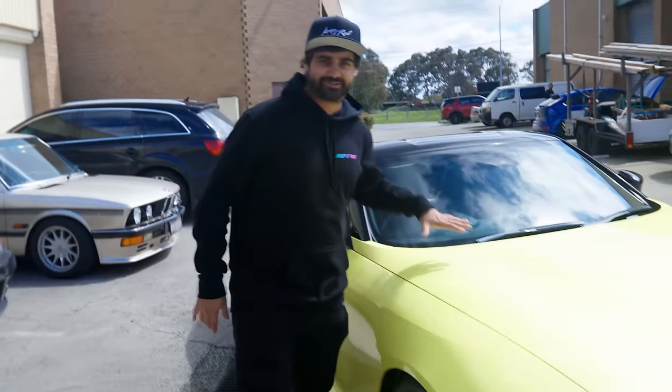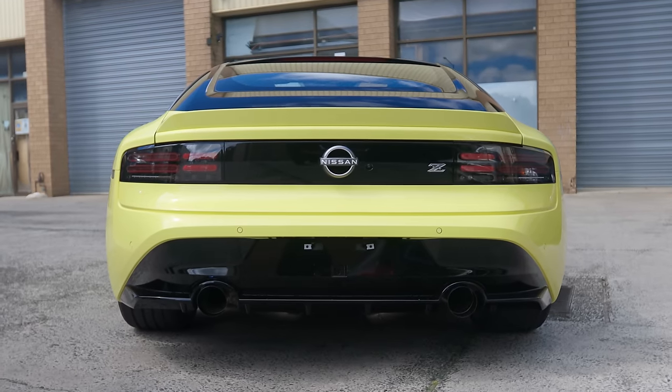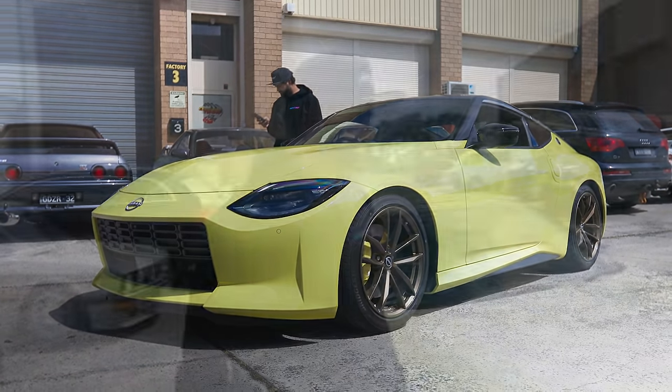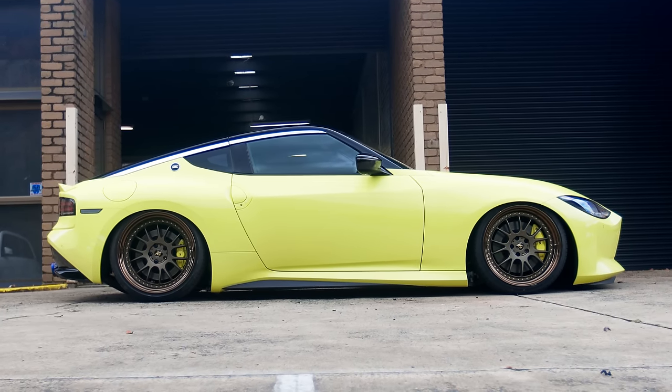Welcome to another Keeper Reef vlog with the 400Z, the brand spankin' Proto-Z. If you watched our last videos, we've slammed it on a Shockwork suspension, we've got some spicy wheels, and we've got a sharp exhaust.